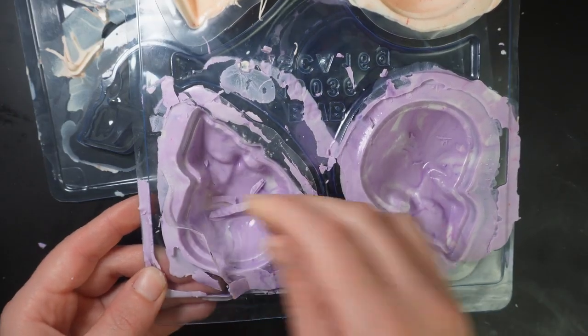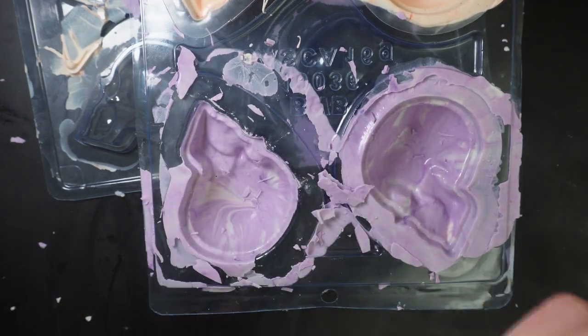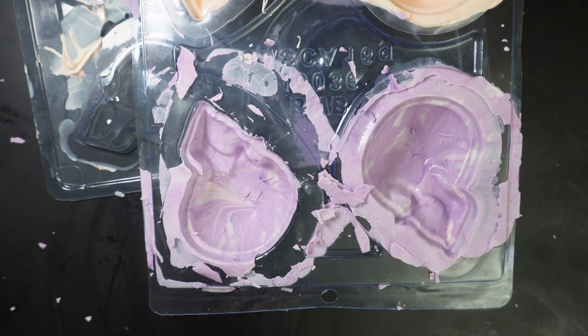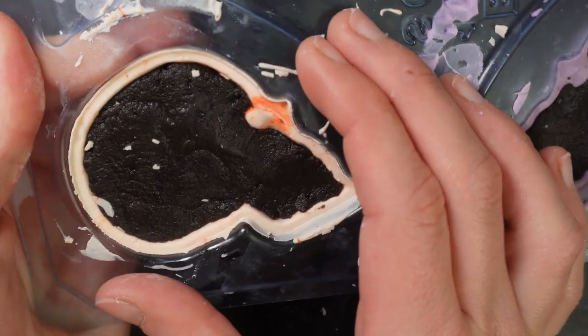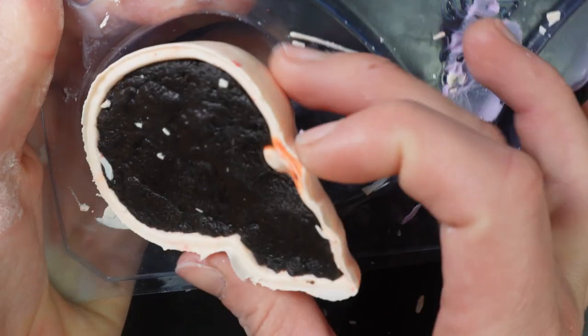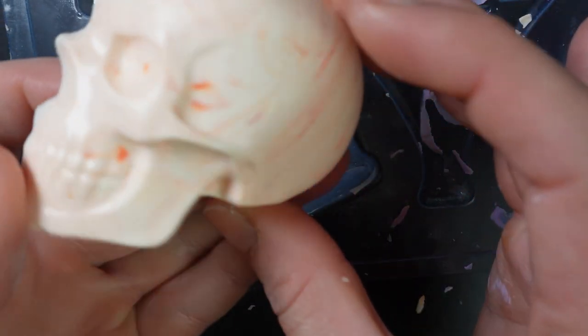So you get a nice hollow shell center but a nice thick shell as well. I chill those for 10 minutes in the fridge and then unmold them. I'm using compound chocolate here — just a cheap chocolate. I've filled them with Oreo filling before I popped them out because I felt like it would give them more structure to come out without cracking.